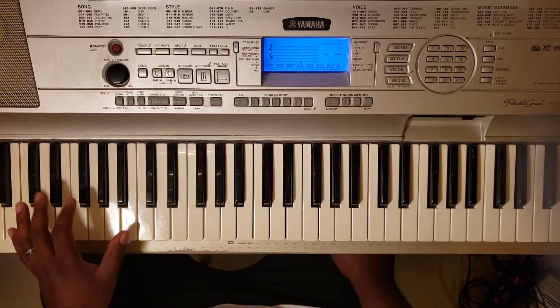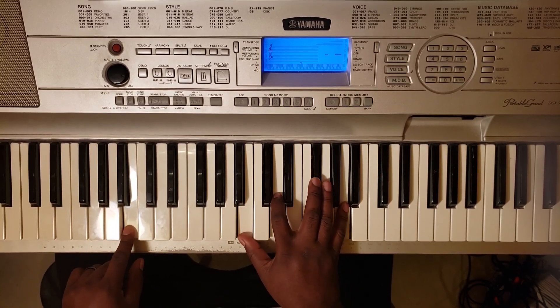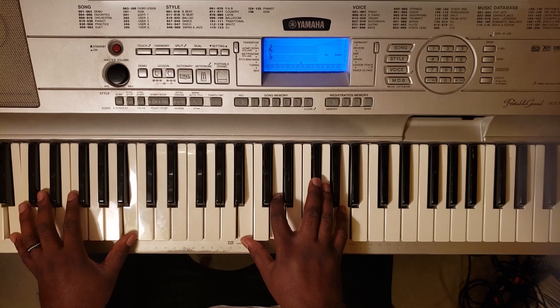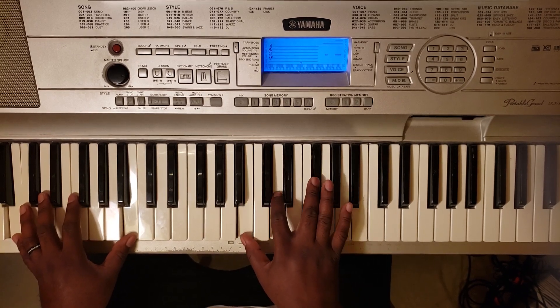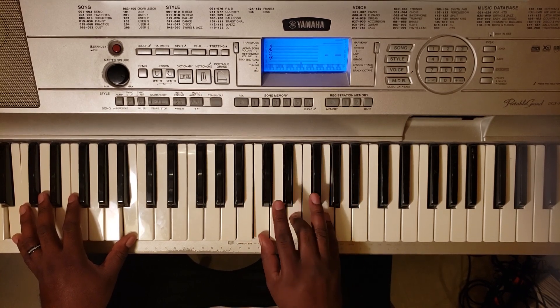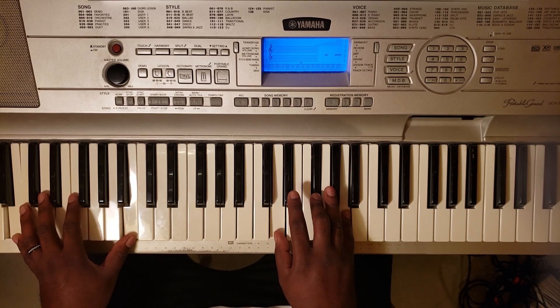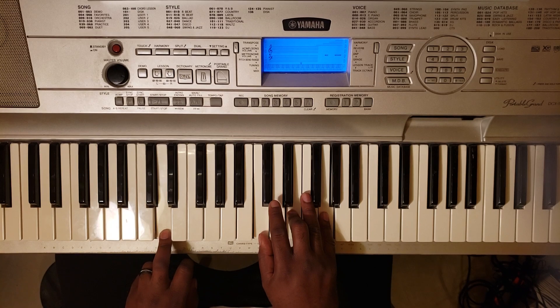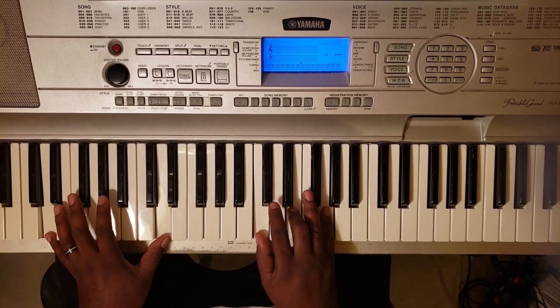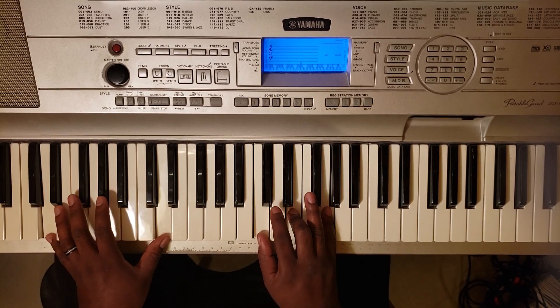Okay, all right, so when you start the song it's going to start from a B minor 7. So you got B with the left — B, D, F sharp, and A. Then you got C major — C, E, G — and D major — D, F sharp, A. Then it's going to be a C major over D, so D with the left, C, E, and G. That's the first one.